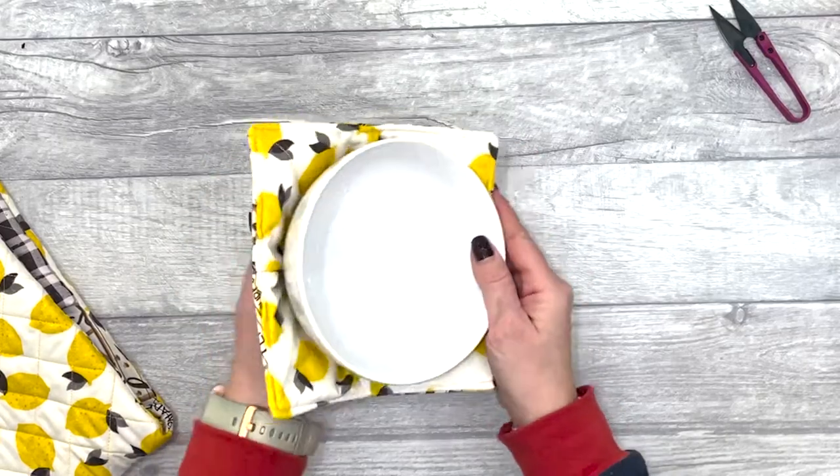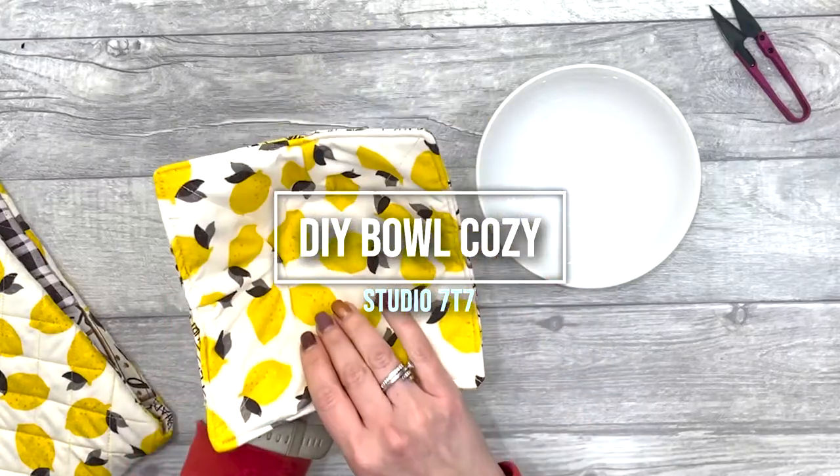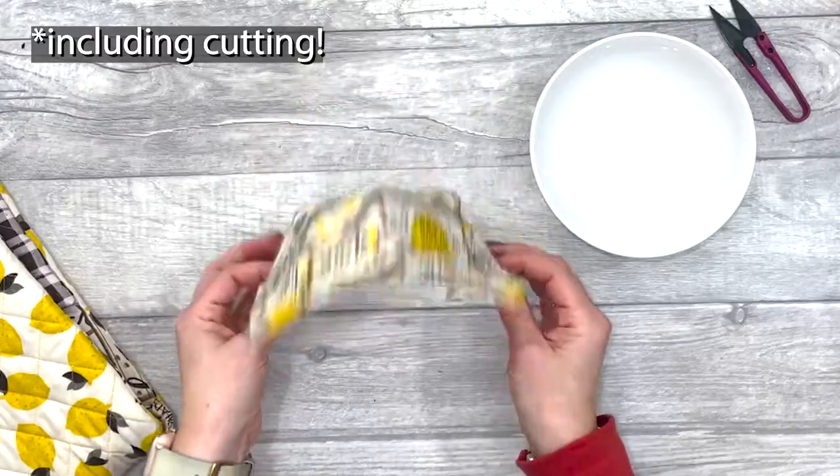Hi and welcome back to Studio 77. On today's video I'm going to show you how to make this bowl cozy. It's a really quick make — I made it in under 30 minutes and it's great for using up those scrap fabrics.